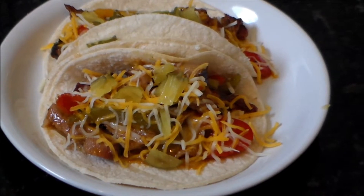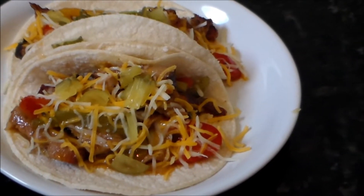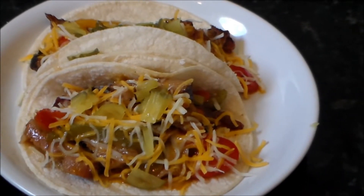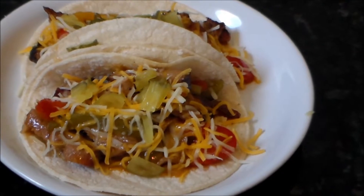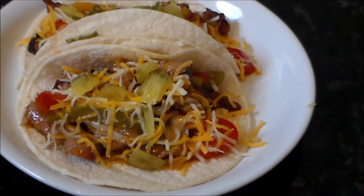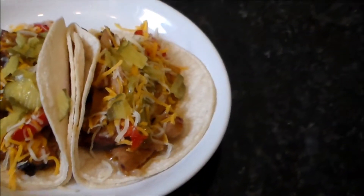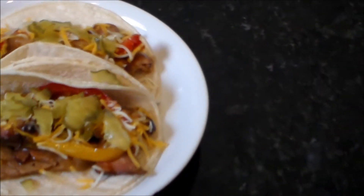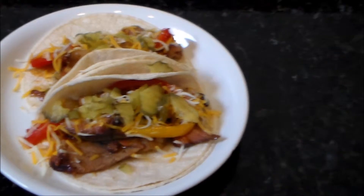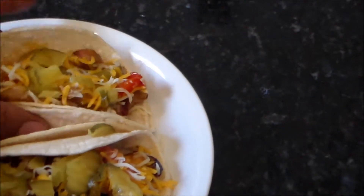Alright everybody, I am back and I am all done — this is my finished product. What I did was use two white corn tortillas per fajita, added a little cheese — some mild cheddar jack — and garnished mine on top with some pickles. I think it's a pretty nice looking dish for some leftover barbecue. So it's going to be my lunch right here. Let me bite off into one of them and see what we've got.